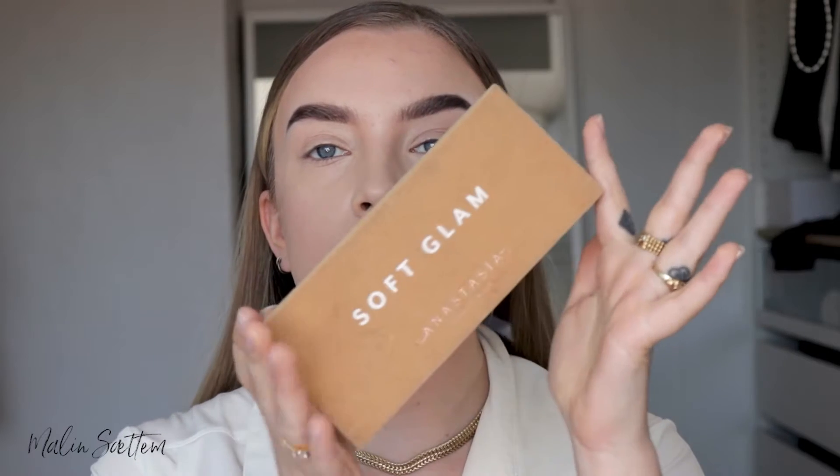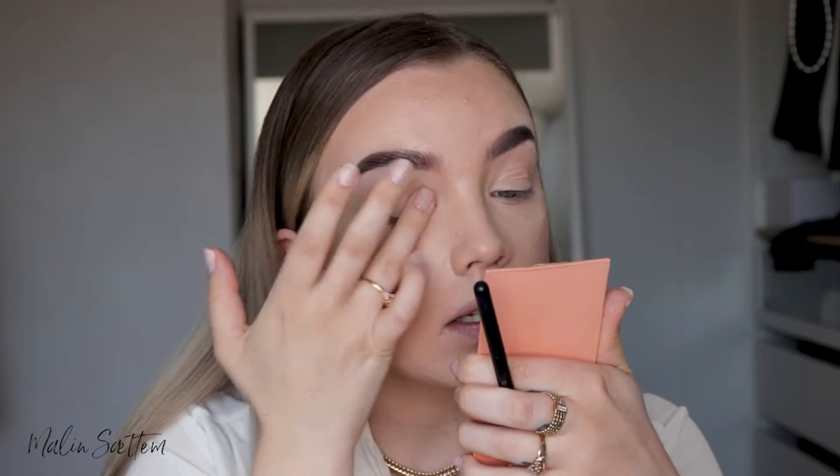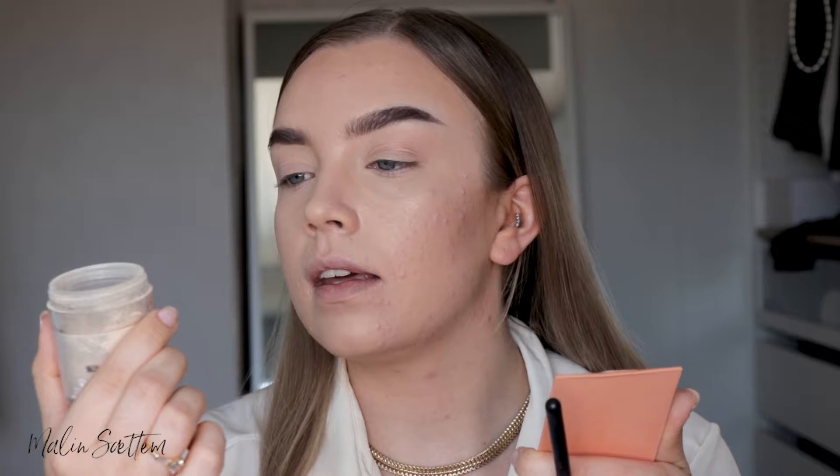Okay, so now that the brows are done, I'm going to do my face makeup off-camera and then I'll be back to do the eyes. So now that the face is done, I'm going to go over to the eyes, and I'm going to use the Anastasia Soft Glam Palette — because I know a lot of you have this one and this is really the perfect palette for everyday looks. But before I go in with eyeshadow, I'm just going to set the eyelids by tapping out the concealer.